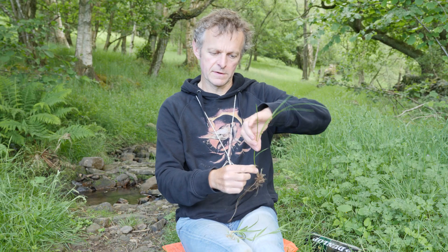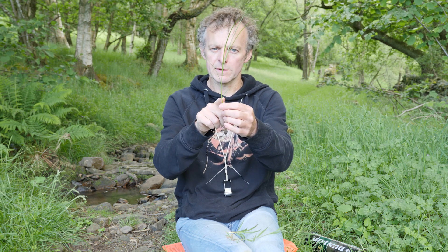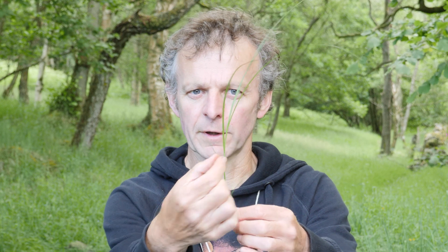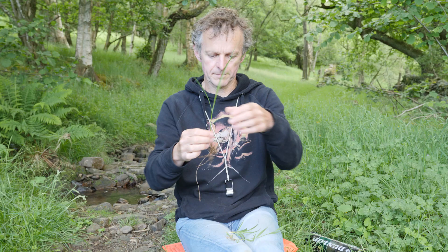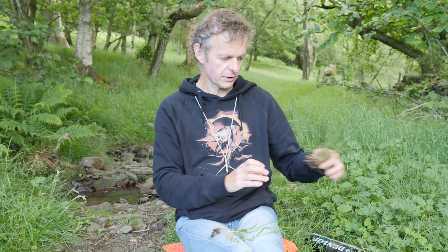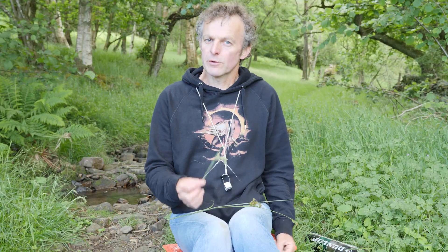In a sedge, the leaves come off in three directions. You can probably see them coming off in three directions here. Looking at a sedge with a longer stem, there's the first leaf, the second, and the third on the third side; the fourth comes off the same side as the first. In a rush, the leaves — if present — come off in many directions, spiraling around the stem.